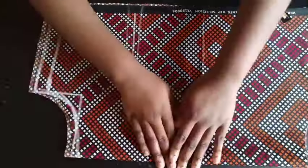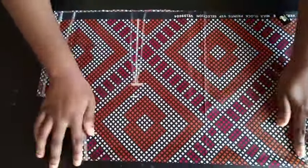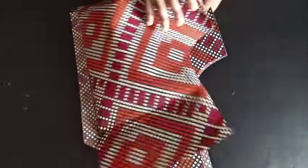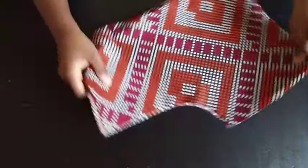Yes, it can be an off-shoulder — you attach your sleeve and make a straight off-shoulder. You can make so many things with this basic bodice. Thank you guys so much for watching, please like, share, and subscribe. Bye!